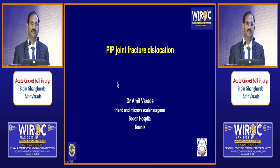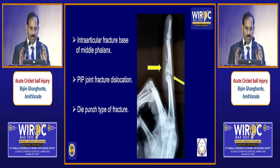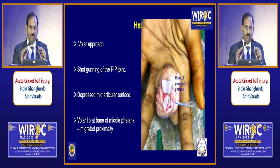I thank Bombay Orthopedic Society for giving this opportunity. I am presenting a case of acute PIP joint injury. This 16-year-old boy had injury to his left middle finger due to a cricket ball and presented to us after five days. On the lateral view X-ray, we can see dislocation of the PIP joint, intra-articular fracture, and I thought it is a die-punch type of fracture. The volar part of the fracture was migrated a bit distally, that's why it lost control and went to the dorsal side.